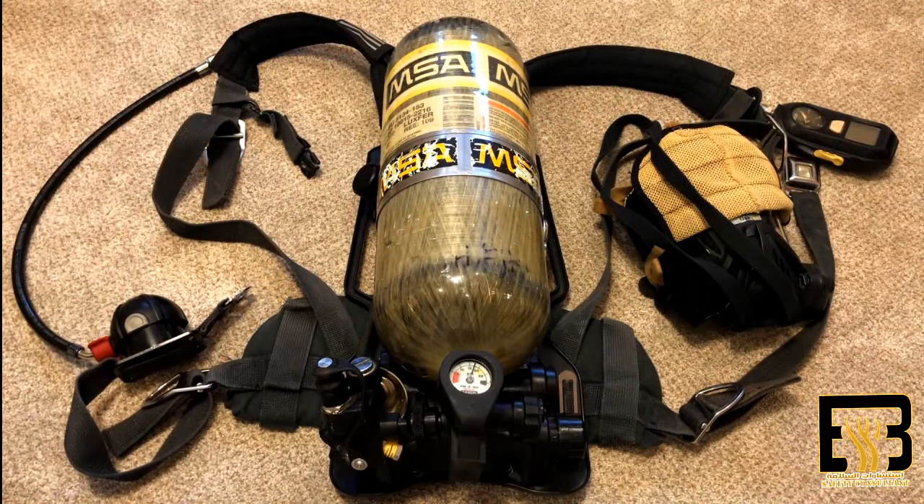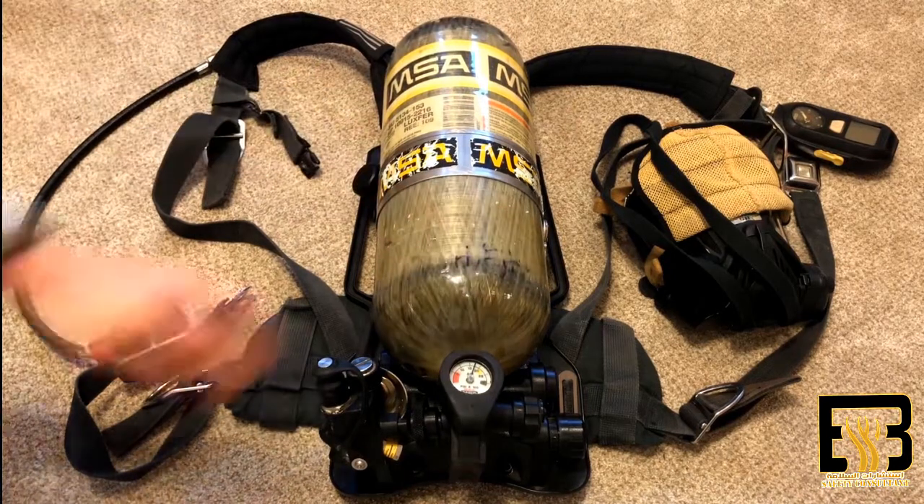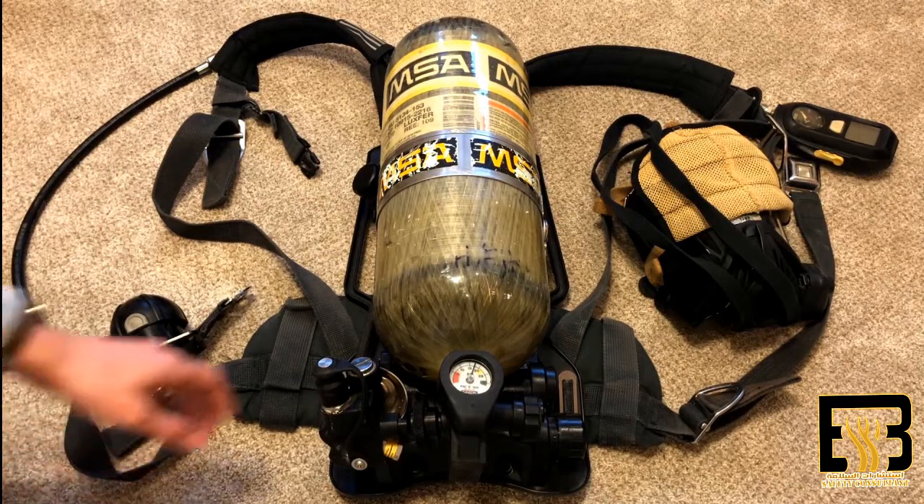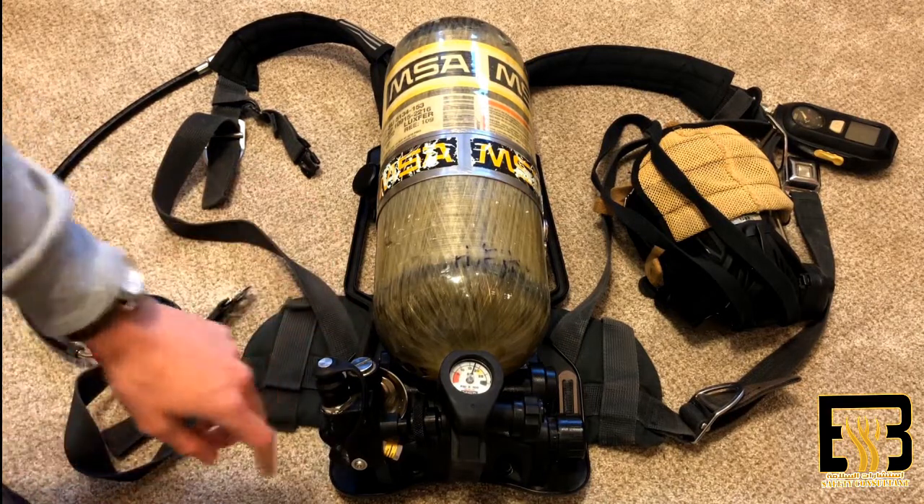This is an MSA older SCBA — that stands for Self-Contained Breathing Apparatus. These are found in almost every fire department, and today I'm going to show you how to pretty much use it. It's pretty simple, just a couple things.